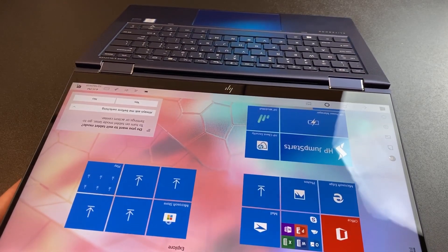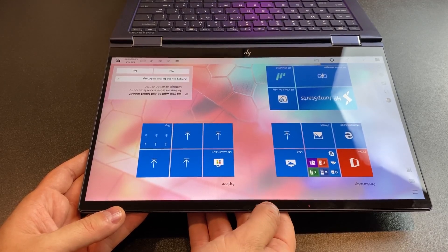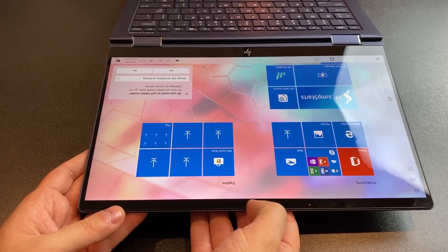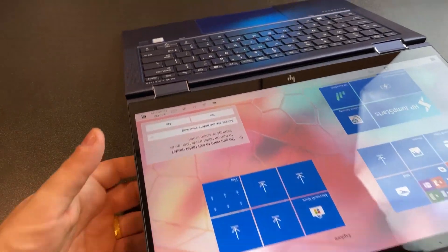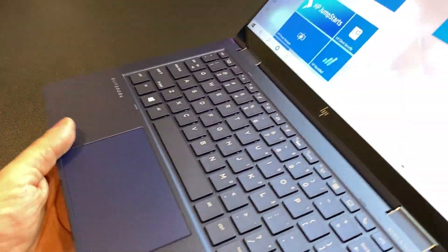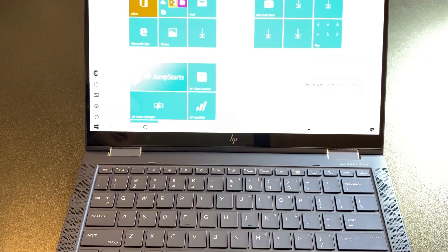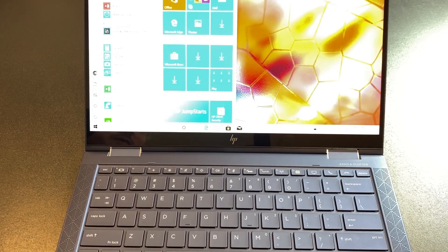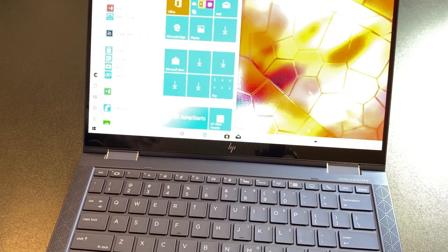There is a privacy guard on the display camera. Flipping it: off, on — and that completely blocks the camera. Interestingly, I don't know if I've ever seen HP do a physical guard like that. On the Spectre, there was actually a switch on the side that disconnects the camera internally and removes it from the device manager. This is actually just a physical block, which I didn't expect to see.